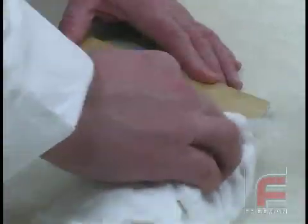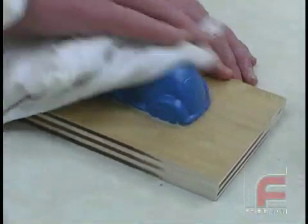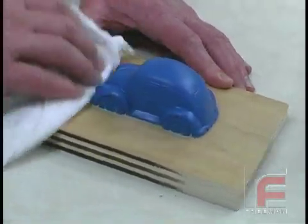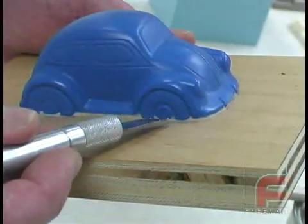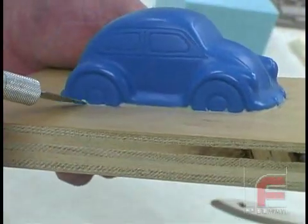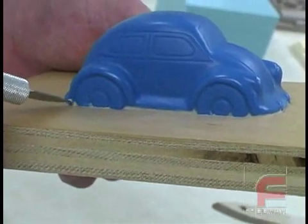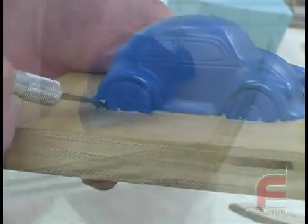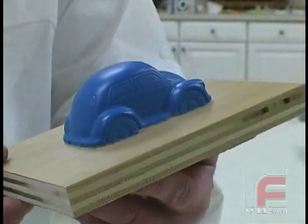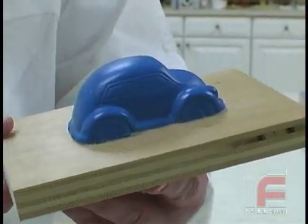Technically, a release agent isn't needed when working with silicone rubber, but the layer of Freeman wax release lubricates the surface and makes the demold process even easier. Finally, using an X-Acto knife, we trim the remaining excess clay around the detail of the wheels. Here is our completed master model with the wheels set below the plywood and clayed in to create a clean parting line.